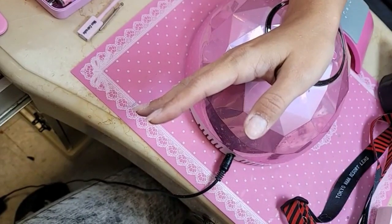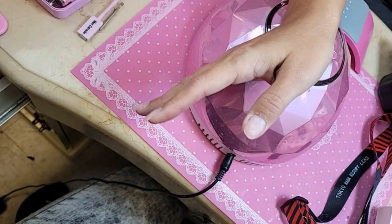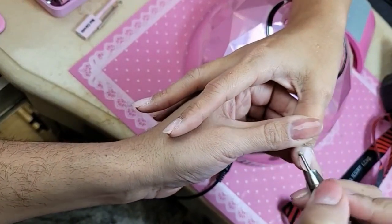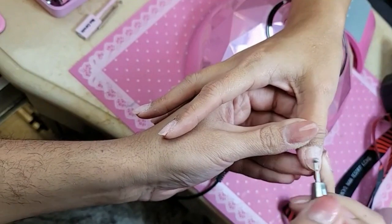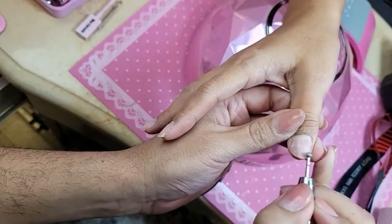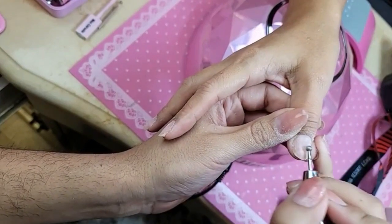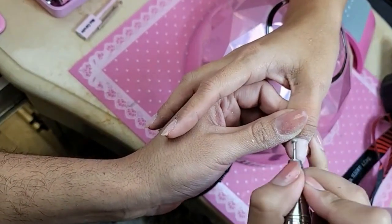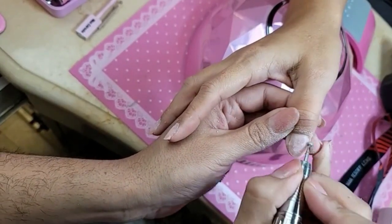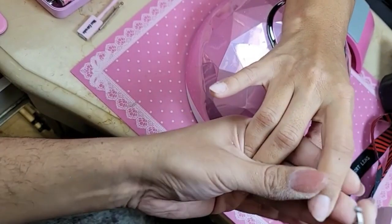Cindy says I'm getting better and better doing my own nails. When I first cut it, forget it. Awesome. So now we're going to use the diamond move bit. This one is from the Russian manicure draw bit set. We're going to remove the shine off the natural nail and the dry non-living tissue.